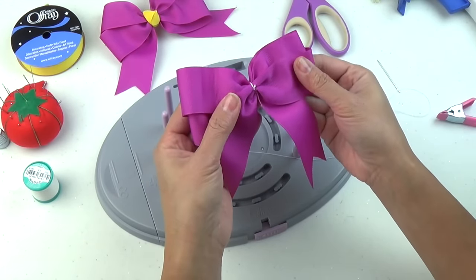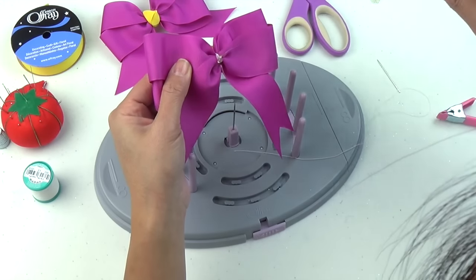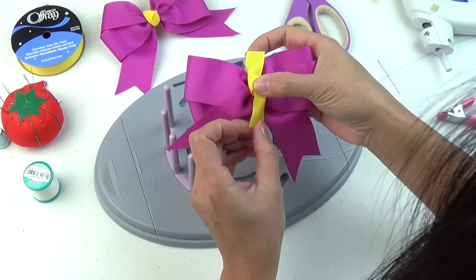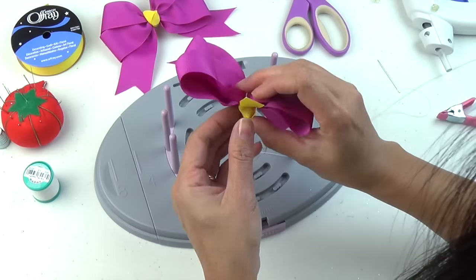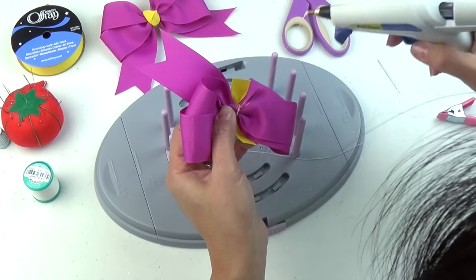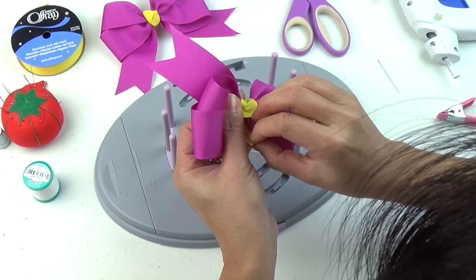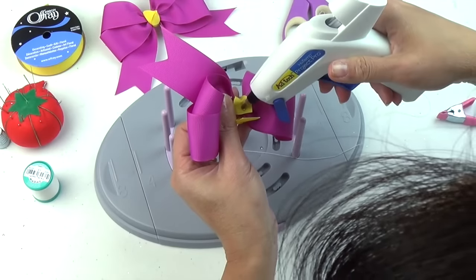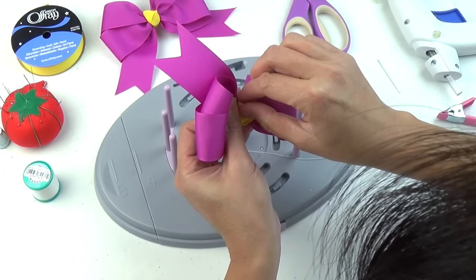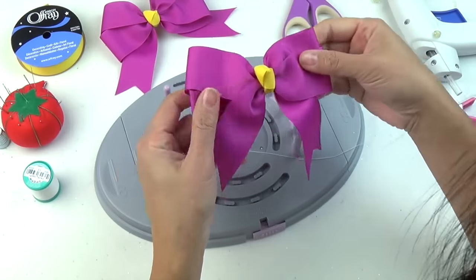I'm going to be adding a nose to the center. I'm going to take a dot of glue for the front just to hold the knot in place. I'm going to turn it over through the back, another dot of glue, and then another dot of glue to finish the bow. And here we have your tails down bow.